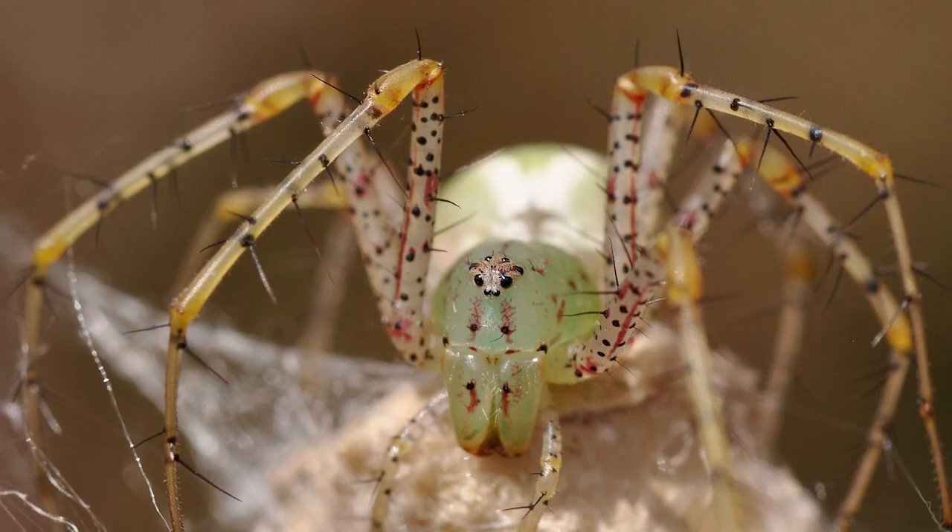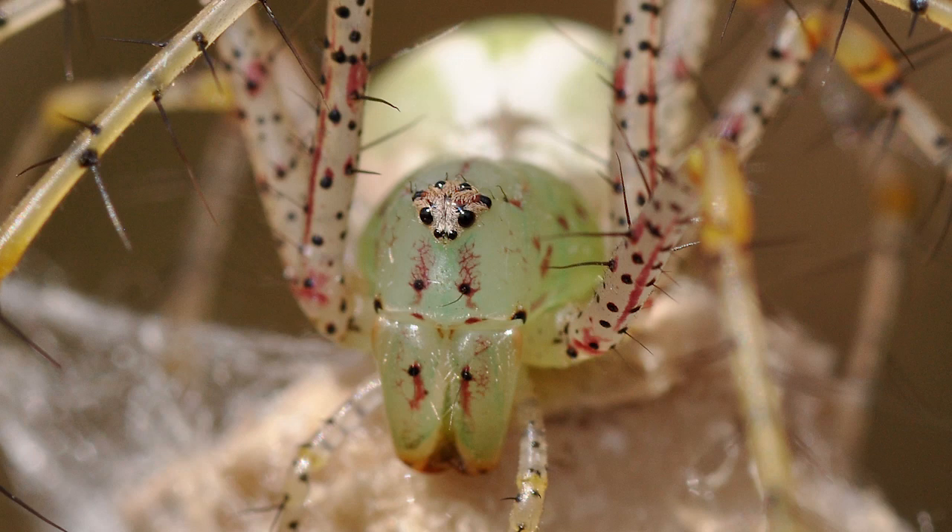The legs are translucent and yellowish, and covered in black spines. There is a red patch between the eyes and red spots on the body, which vary in number and size between individuals.